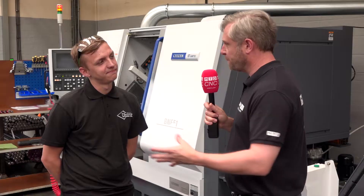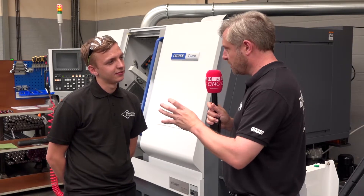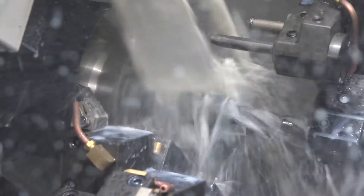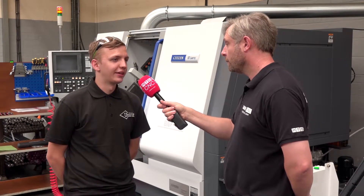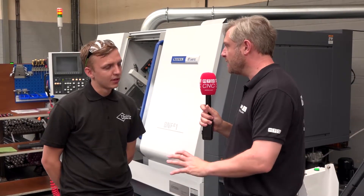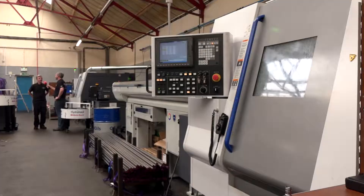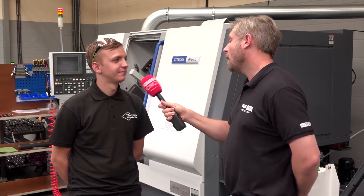In terms of speed, it's a fast machine — rapid tool change and switching from one job to another is very quick. We do a variety of jobs here at Unica, and when we need to switch them over, Citizens are quick. The setup on the machine is really straightforward. I started back in January, had no experience on Citizen machines, picked it up, and yeah, it's simple.